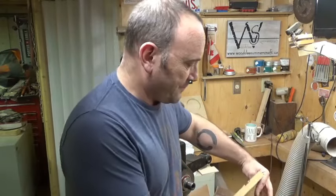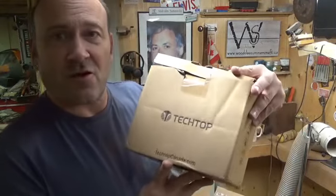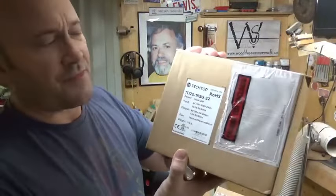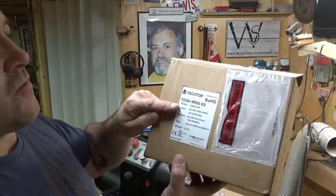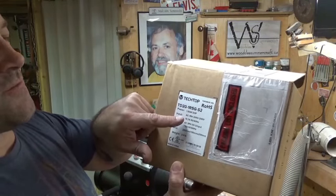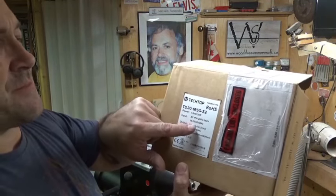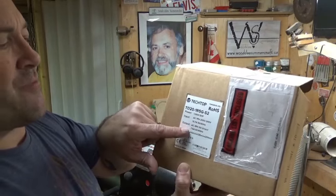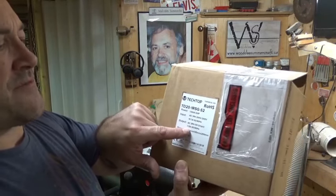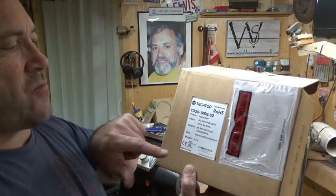Basically what I've got is a Tech Top VFD. On the side it says one and a half kilowatts, two horsepower, AC input, AC one phase, 200 to 240 volts, 15.7 amps, 50 to 60 hertz. Output: AC three phase, 7.5 amps, 50–60 hertz. It also gives dimensions and weight.